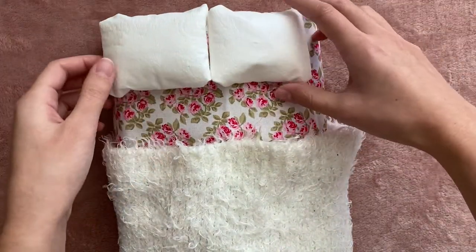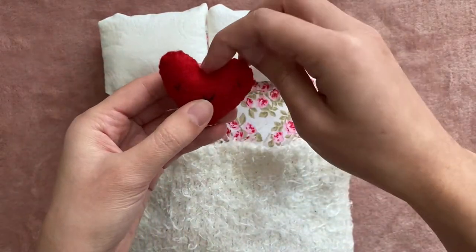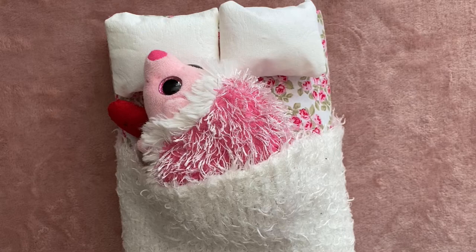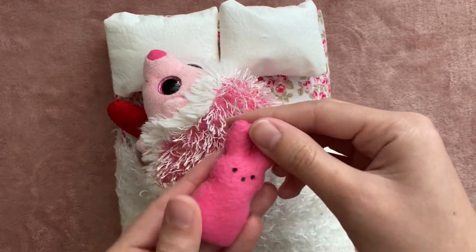I'm going to dress it up with a little throw pillow I made out of felt a really long time ago. It's a really cute heart with a face on it, and I sewed it all by hand using the same method I did to make that pee pillow in my Easter video. So you can always make any kind of pillow you want using that method.